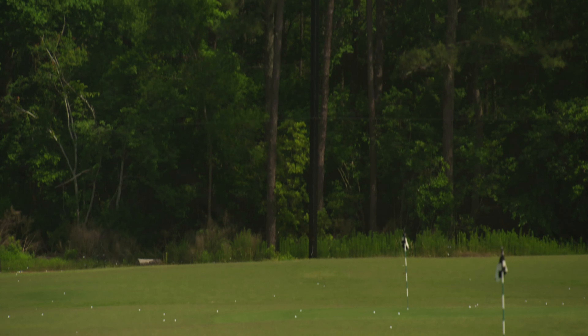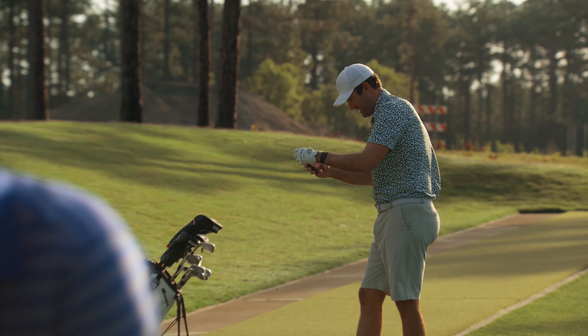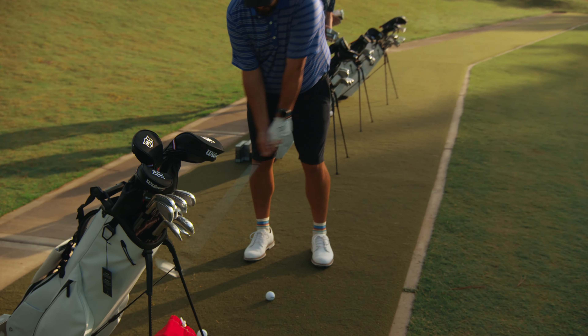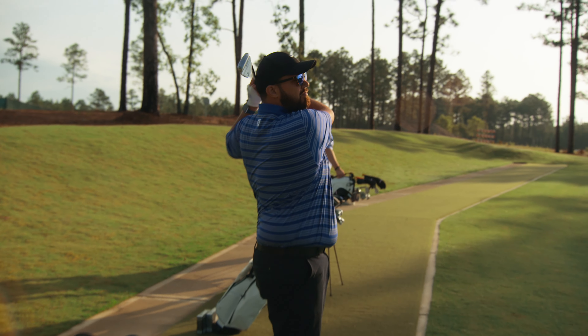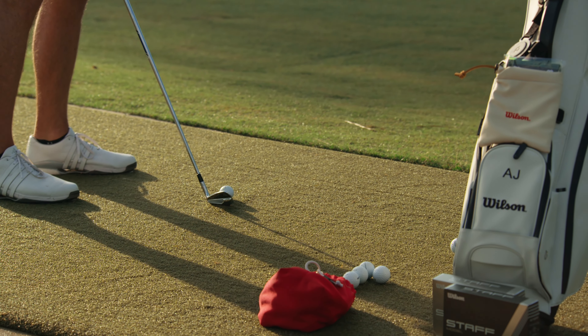Two months in, all the other equipment's gone. It's all Wilson for me right now. For the first time in — I couldn't begin to tell you how many years — I'm playing the four iron, because the five was so easy to hit. Ed, you got to give me a four iron as well.